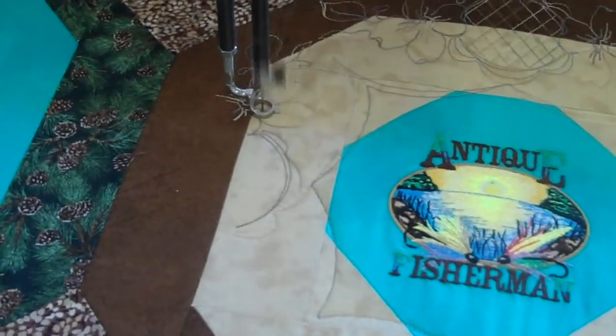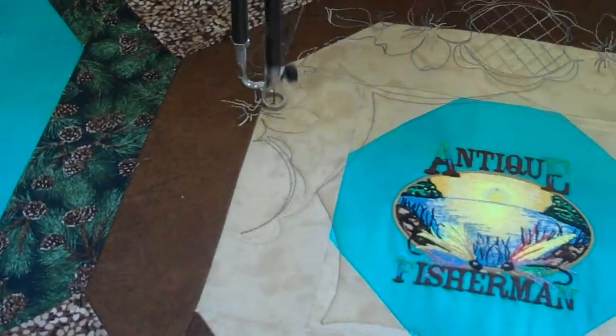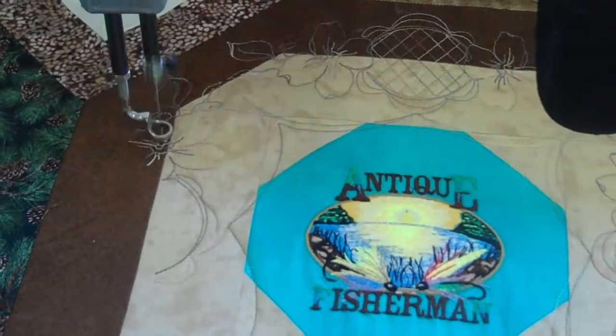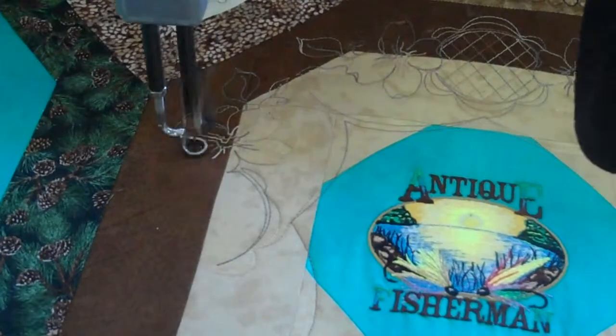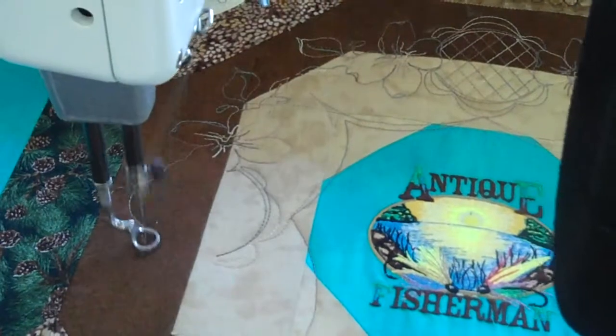Our store is like a playground for sewers, quilters, and embroiderers. It's a lot of fun in here — all the different equipment that we can play with and show you just what's best for you. Stop by. Give us a call. I'm Paula from Tri-State Sewing Vac.